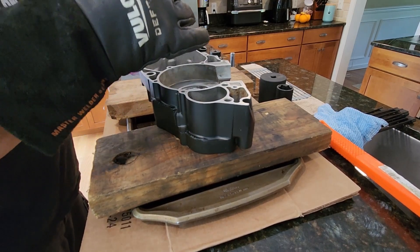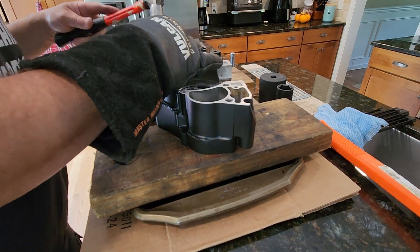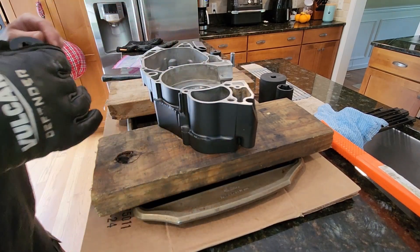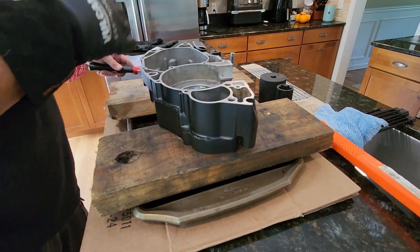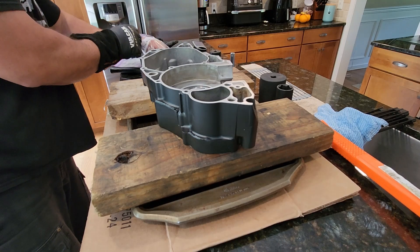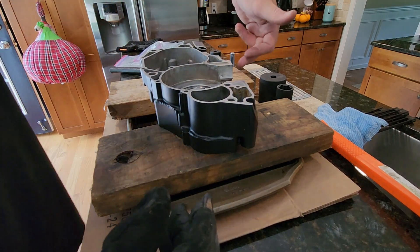I've seen people use this heating method for removing bearings as well. By heating the case up, you're able to just turn the case over and tap it, and the bearings will fall right out, just as you saw in the video. Okay, so four main bearings are in. The last one to do on this case half is for your clutch lever, so I'm going to reposition myself to stand this thing up on end and tap that one in from the top.